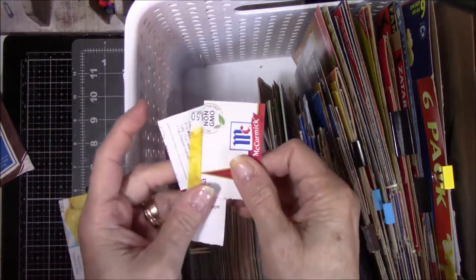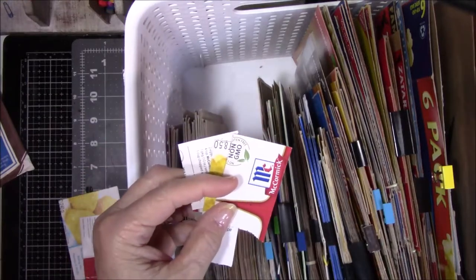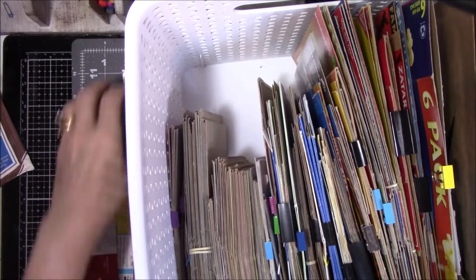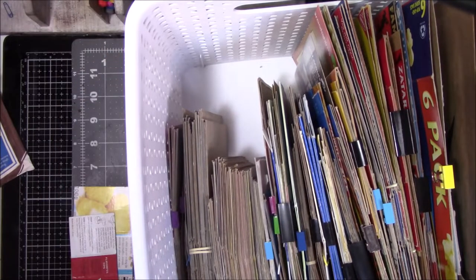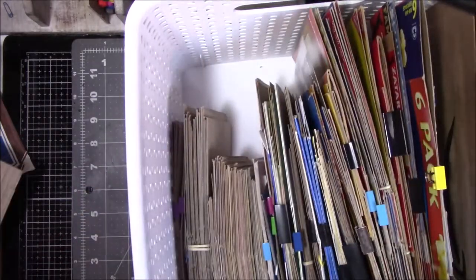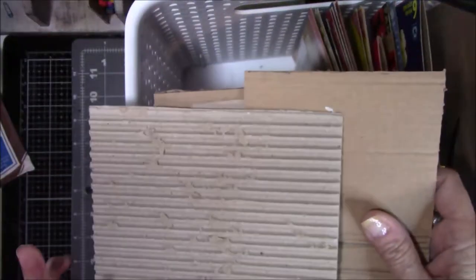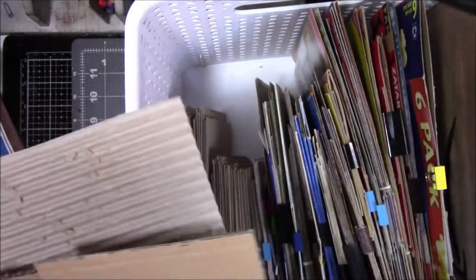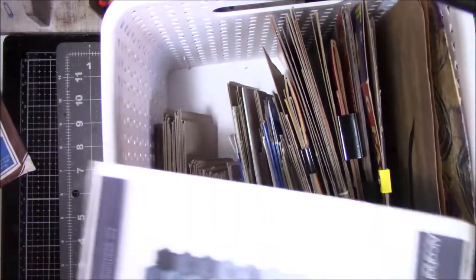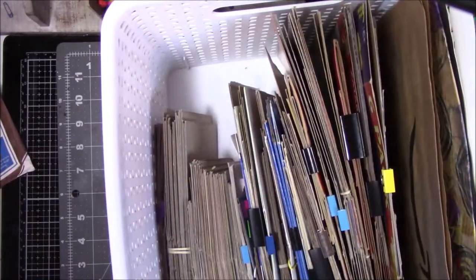This stuff is going in the garbage. I got rid of the Safeguard soap boxes because I can't take the smell. These are little bitty ones that I'll just stick in the front. And then I have the miscellaneous cardboard — do I really need to save these? Because you know, they come in the mail all the time. Okay, I'm gonna keep them, I'll put them in the back. And I'll put the Spectrum Noir stuff in the back too.